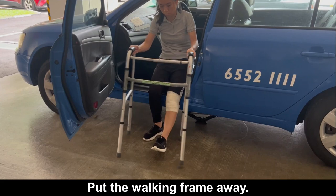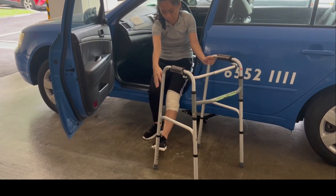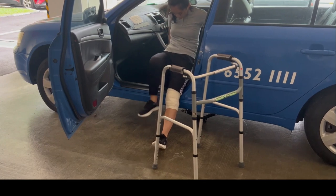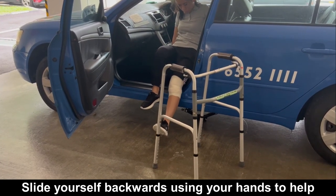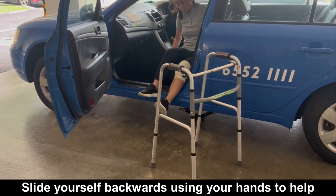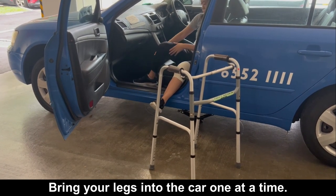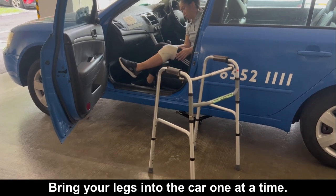Put the walking frame away. Place your hands onto the car seat. Slide yourself backwards using your hands to help until you have space to bring your legs in. Bring your legs into the car one at a time.